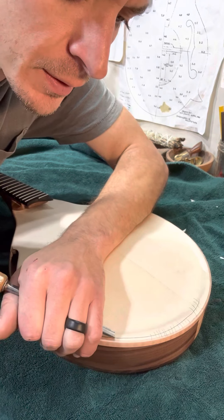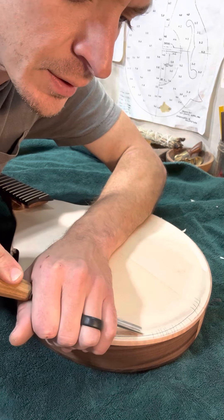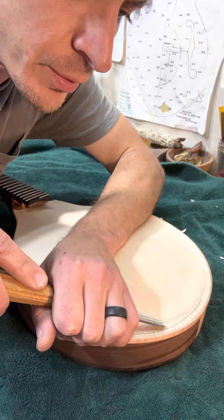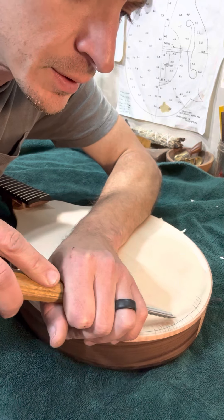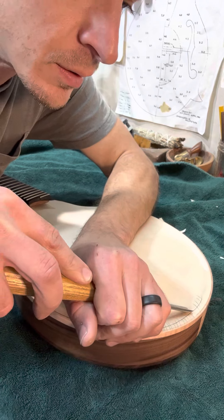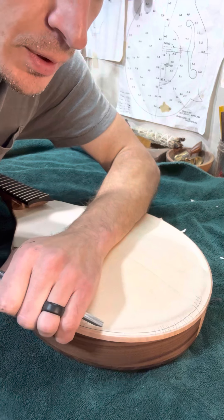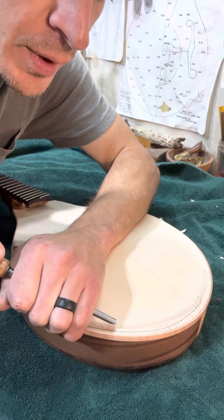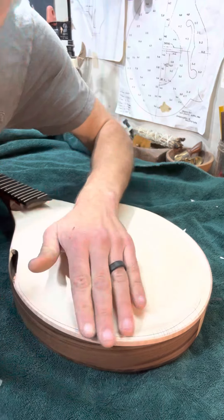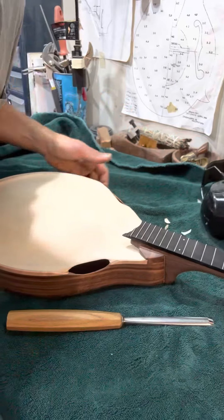I kind of put little divots in — just little breadcrumbs for carving. I'll do a few more; you don't have to do this part, I just like to do that. It helps me visualize everything. It's all about visualization, I guess.